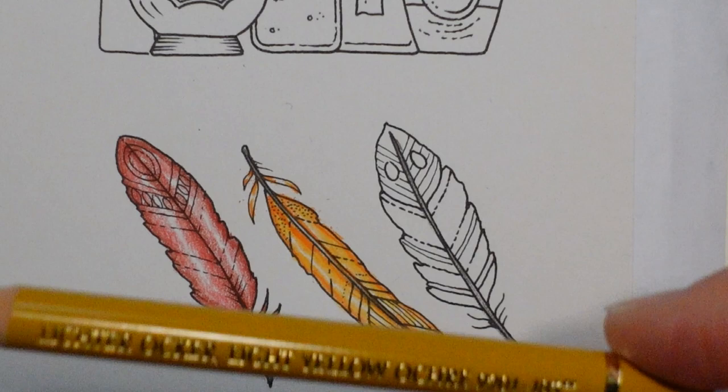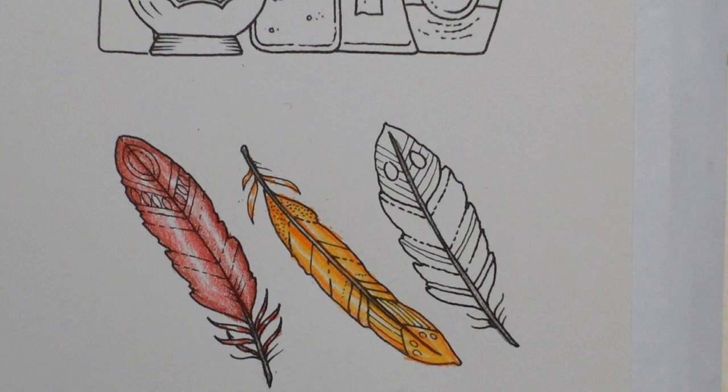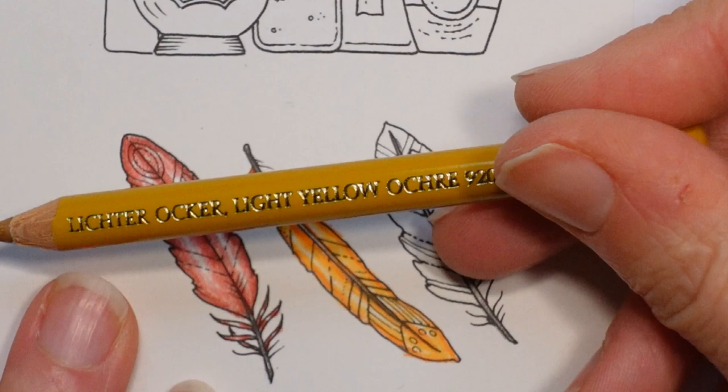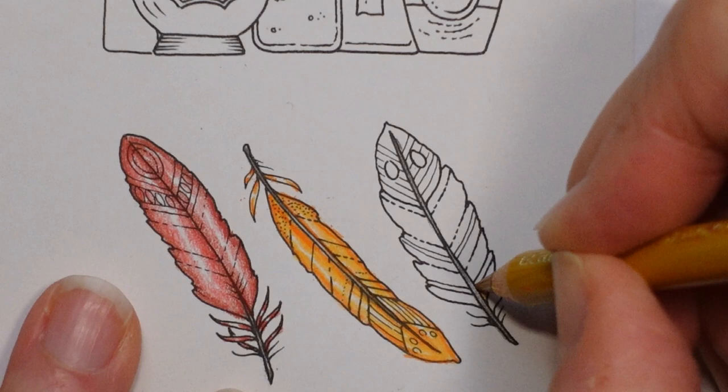I'm going to use the light yellow ochre and the naples yellow. It's got a sort of browny yellow — I think that would be easier than trying to go for the really light cadmium yellows. We'll see what happens. So this is the light yellow ochre — you can't see the little barb bits as much with this yellow, but you could go over them if you want them to look coloured.